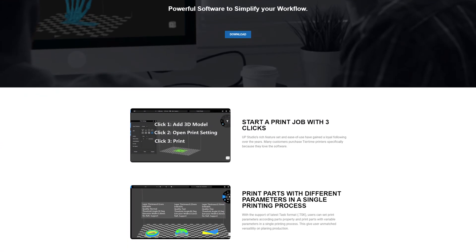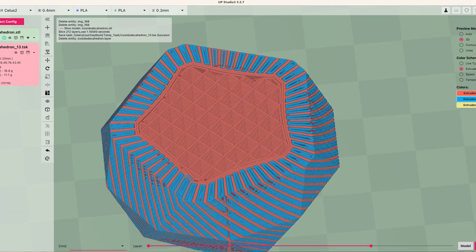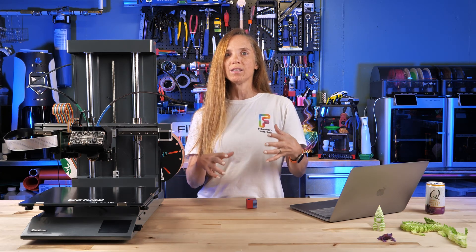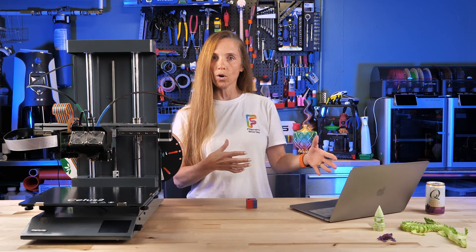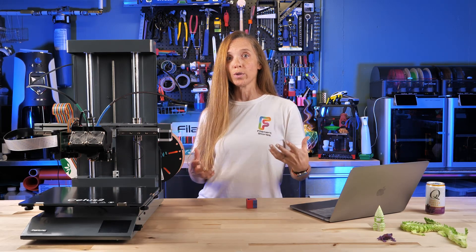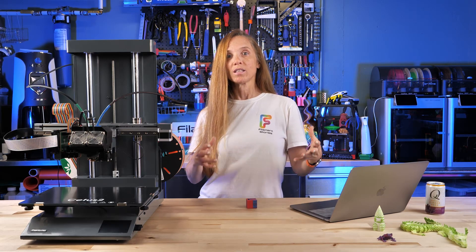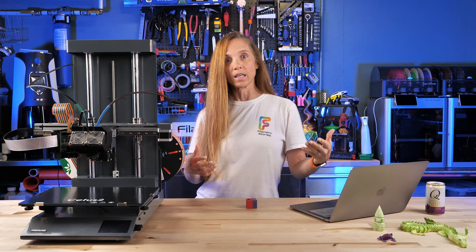UpStudio — if you're familiar with Cura, PrusaSlicer, or Bambu Slicer, this is going to seem familiar and yet it's going to be different. It has different names for things, a different arrangement of things, and things I had to spend time figuring out. If you're someone who really enjoys going in, putting models in, changing settings, and slicing, you could have a lot of fun with this because I did. You have to learn a lot — there is a learning curve, keep that in mind.